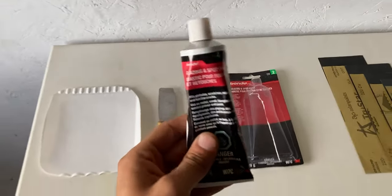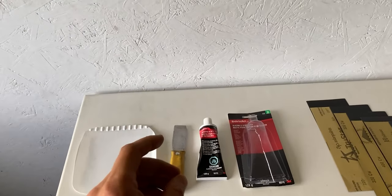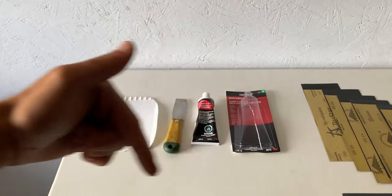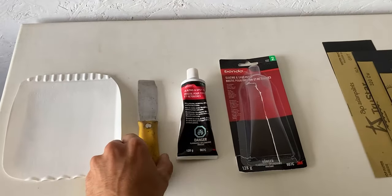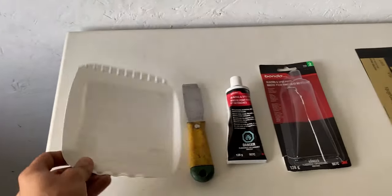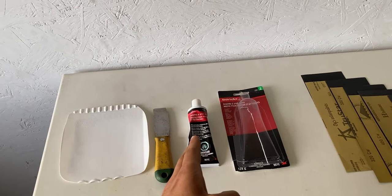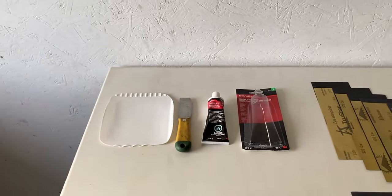The first thing I'll look at is the glazing and spot putty. This is a very thin paste and will be applied to various rock chips and small scratches on the motorcycle frame. To apply this paste I'll use a flat scraper, and because I don't like to take it directly out of the tube, I put it on a piece of plastic, mix it up, and then apply it. So you'll have your glazing spot putty, your scraper, and a piece of plastic.